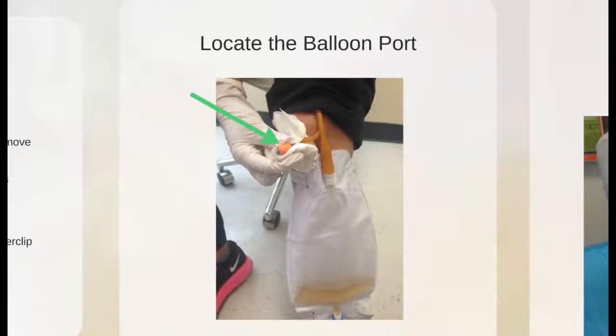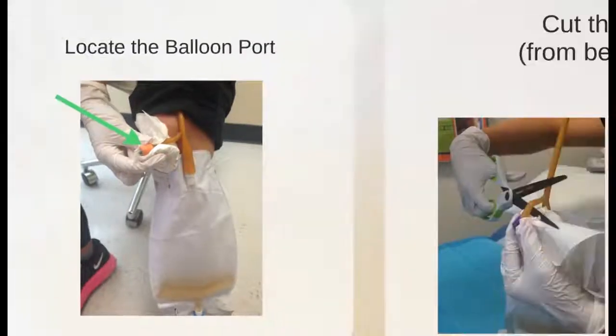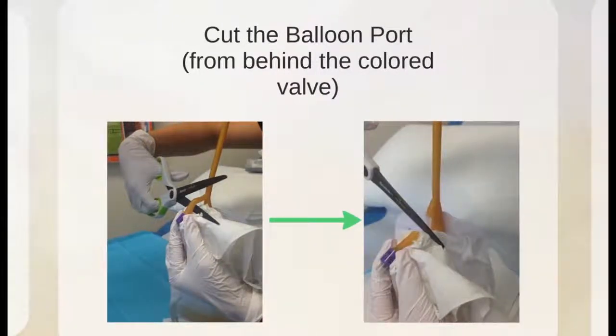Locate the balloon port. The balloon port is identified by the colored tip with a number followed by the French unit FR. If you are using scissors, cut the portions of the balloon port behind the colored valve.